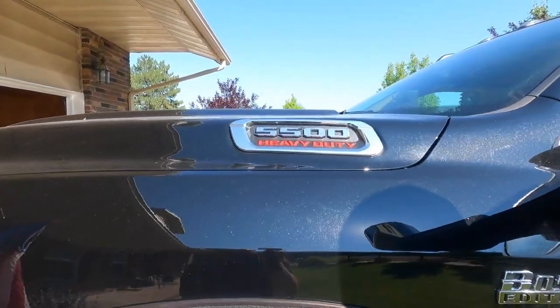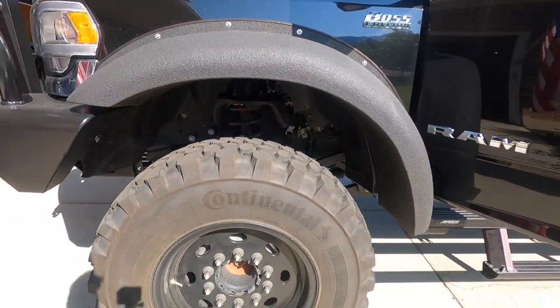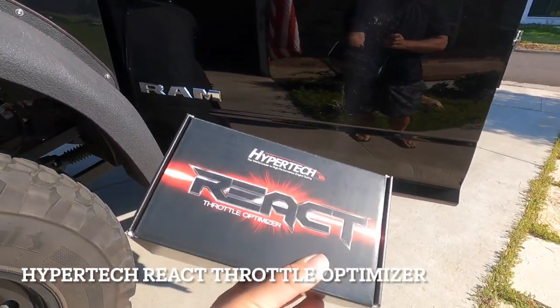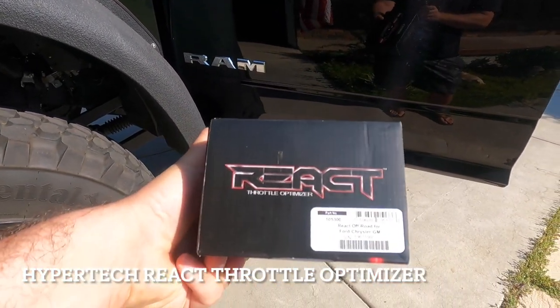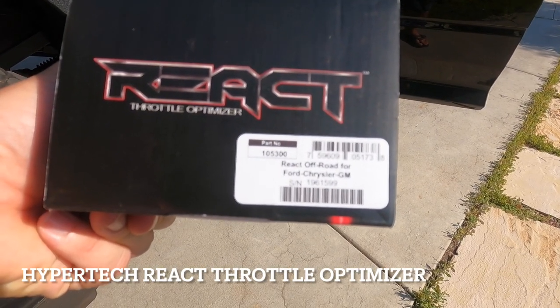On our 'Calibration Impossible' video that we posted last week, the great people at Hypertech saw that and they said, 'Hey, we have another product that may really help your vehicle out' — the RAM 5500 Heavy Duty. Because their speedometer calibration works so well with these big 40-inch tires, they sent out the Hypertech REACT Throttle Optimizer, part number 105300, for Ford, Chrysler, and GM vehicles.